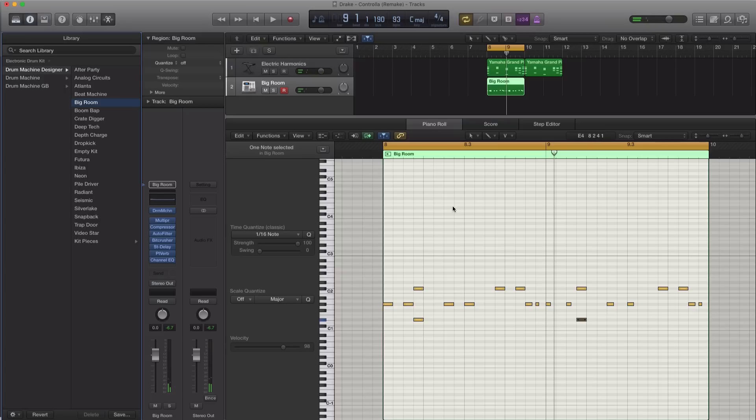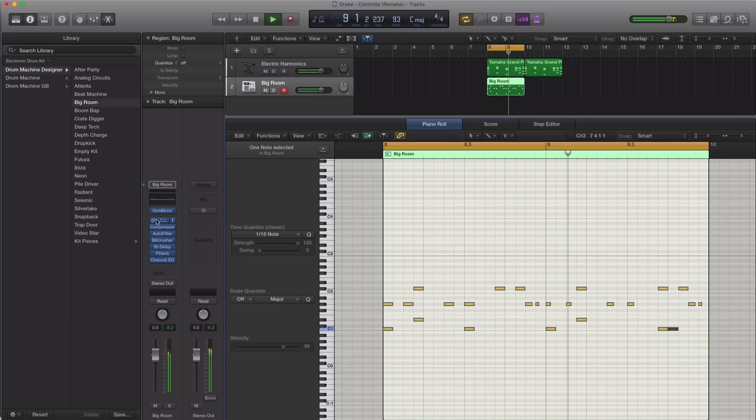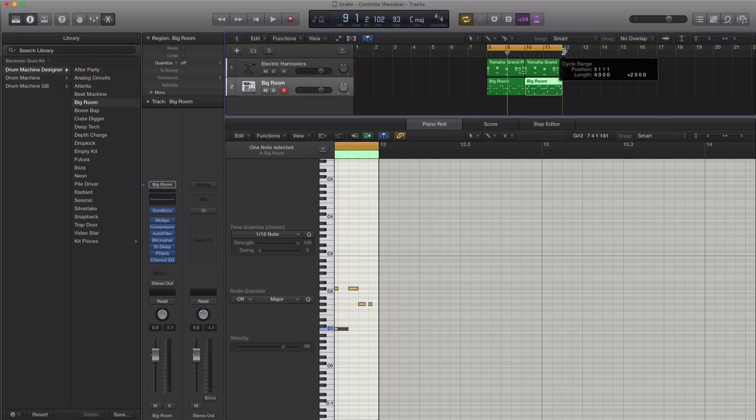Next, let's go ahead and add in our kick. Let's go ahead and just loop this over four bars.